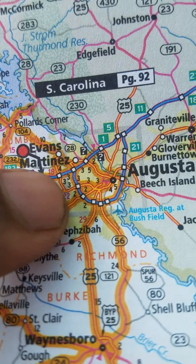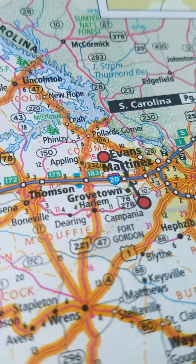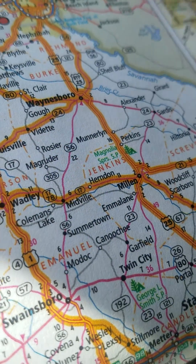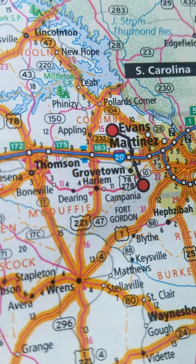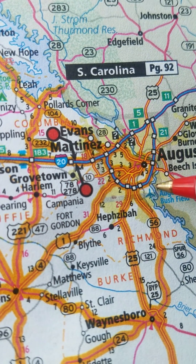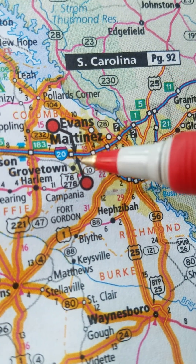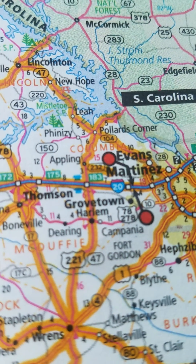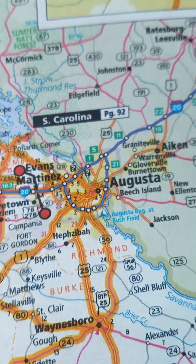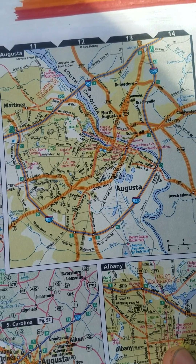I'm going to try to zoom in as much as I can — you see that gray box right there around Augusta? That gray box lets you know that the cutout for that area will show you everything zoomed in within that gray box. So the gray box of the Augusta area is up on the same page — you see how the area outlined in that gray box gives you a closer and more in-depth look.